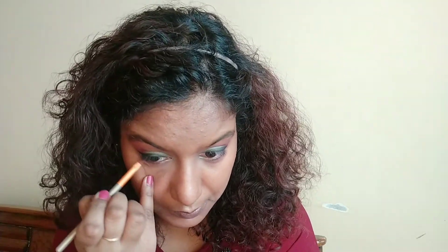For my lower lash line I am going to go with the pink on a fluffy brush, and with the same flat brush I am going to place the dark burgundy color very close to my lash line. For the inner corner highlight, I'm using this color and placing it on one-third of my lower lash line and my inner corners.